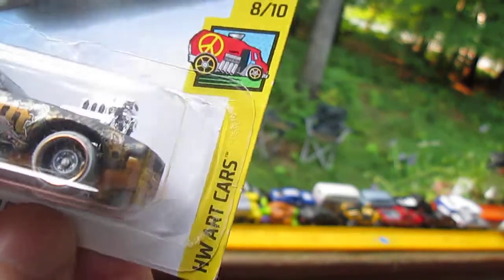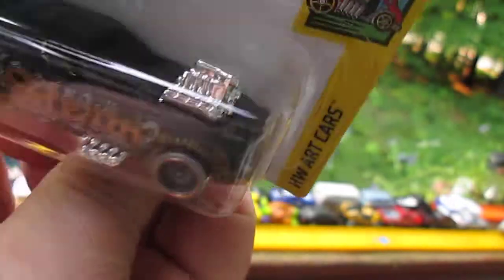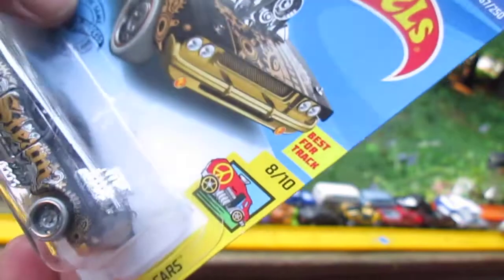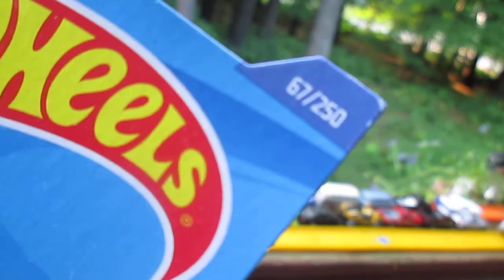It says 'best for track.' This is from the Hot Wheels Art Car series, number 8 of 10. On top they're spelling out Hot Wheels Art Cars. This is number 67 of 250 on the year.